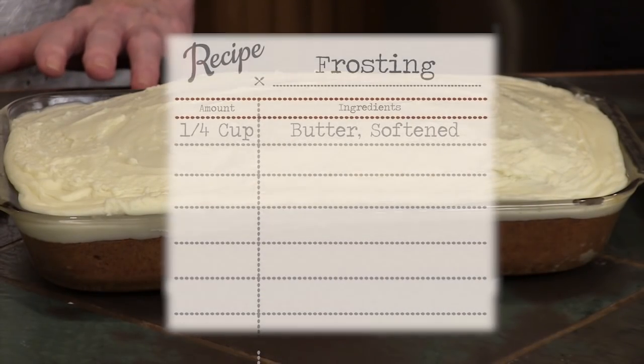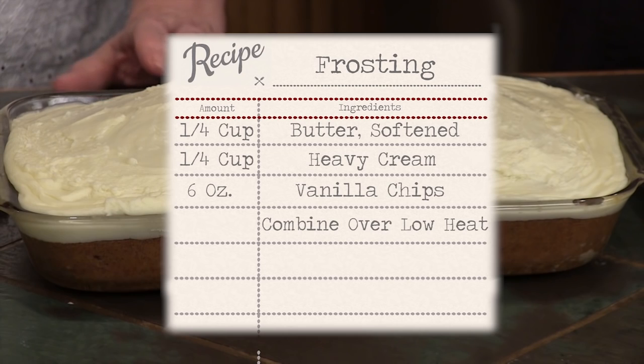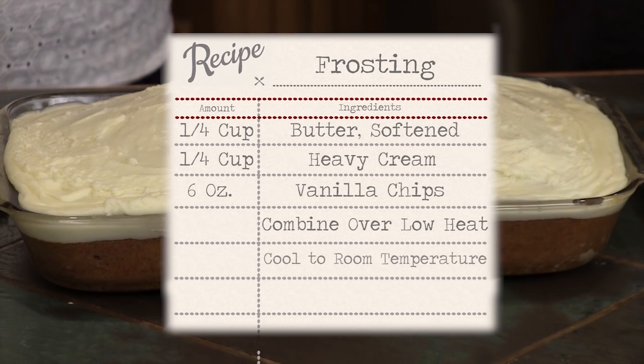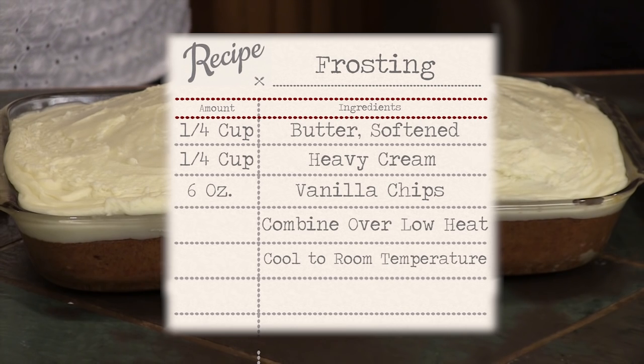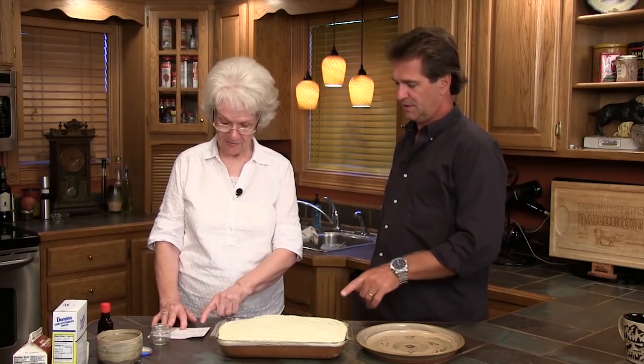We forgot to talk about the icing, but it's a very simple recipe. You have to have a fourth of a cup of butter softened, a fourth of a cup of cream, six ounces of vanilla bits — that needs to be melted. Get all this together and let it get to room temperature before you start adding your powdered sugar. Mix that up and you've got a nice frosting. You could probably use half of this recipe, set the rest aside, and have it a spoonful at a time — put it on muffins, bread, toast, bananas.